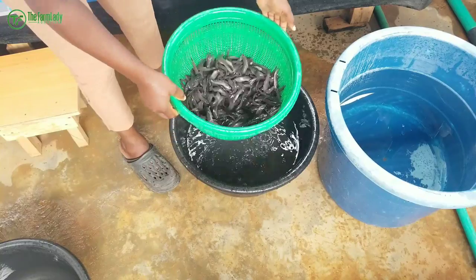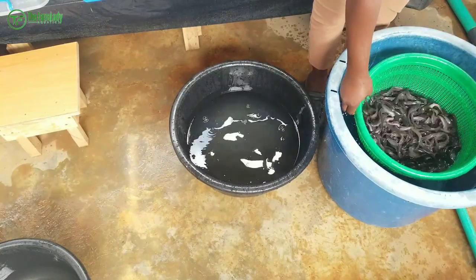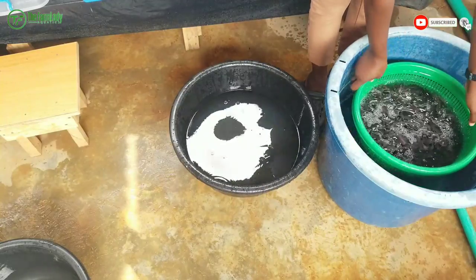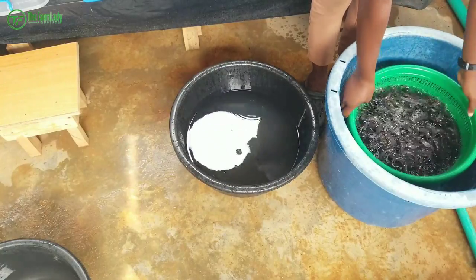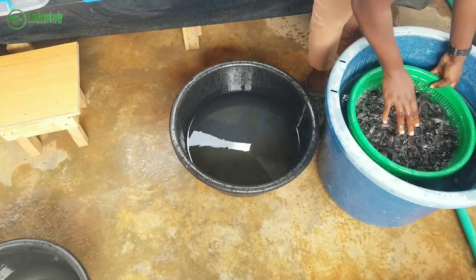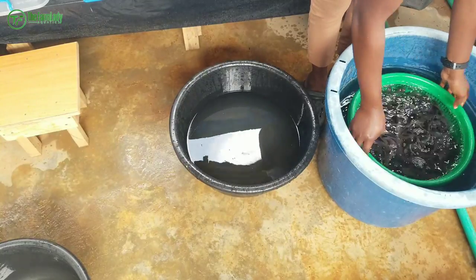So you drain out the transport water and then dip the fish into your saline solution. Leave them for about two to three minutes — one minute at minimum and three minutes at most. Make sure the fish are fully submerged and fully covered in the saline solution.